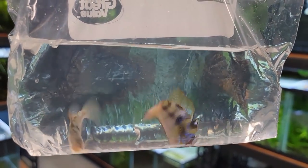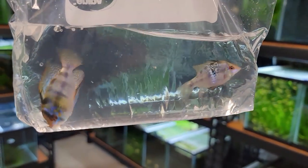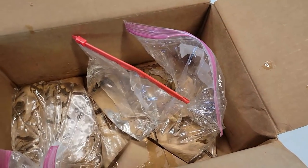Trying to get a nice shot of them now — they're obviously freaking out, but these guys are stunning. He was nice enough to throw these in for me, so I really appreciate that. I'm definitely going to play around with that pair.